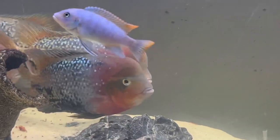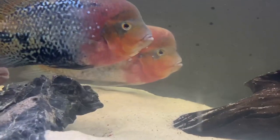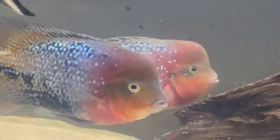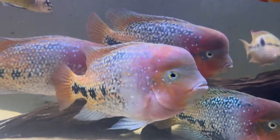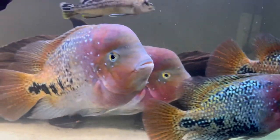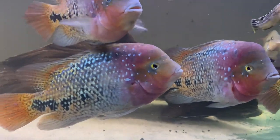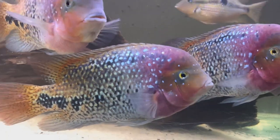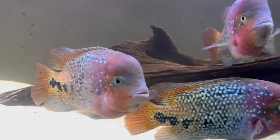I think this is a great fish to keep if you are an experienced fish keeper, because these guys get really big and need a lot of space, and they can get territorial when they are going to breed and they will get aggressive. But if you have a big enough tank and fish that are big enough not to get eaten by them, I think they are great fish to keep in a community tank or just by themselves.